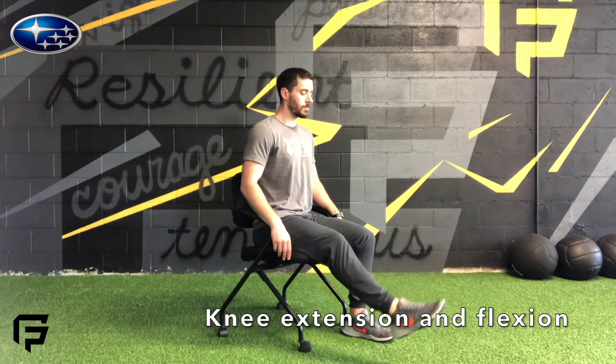Next up we have external and internal rotations. Same cues as before: stay nice and tall, keep your stomach braced, and without letting your knee shift from side to side, simply rotate your foot inward and then outward, much like a rotisserie would work.